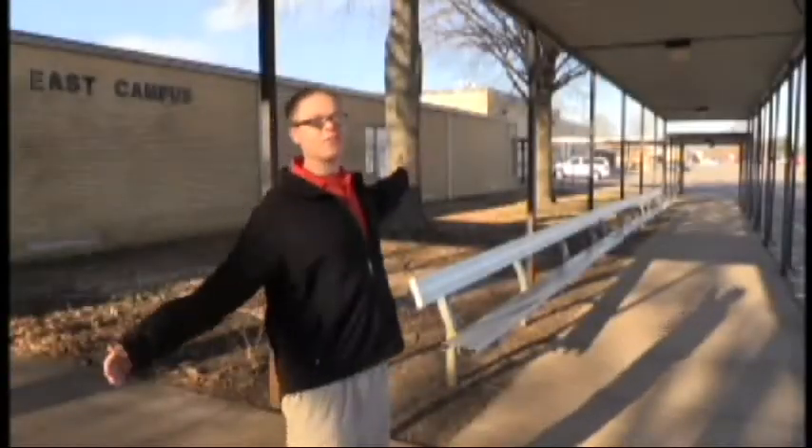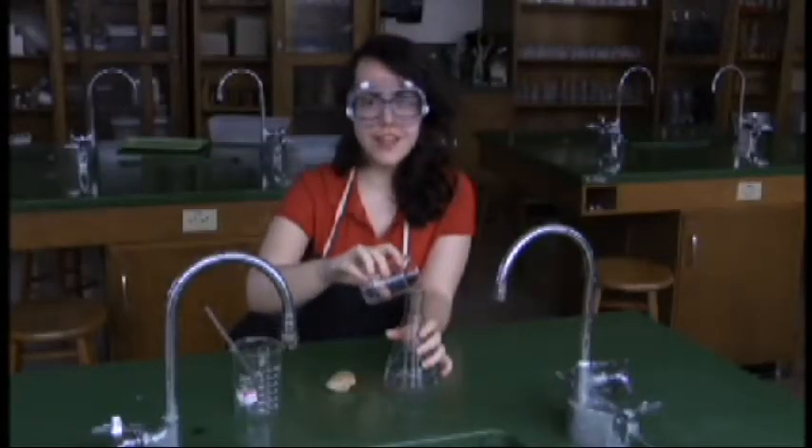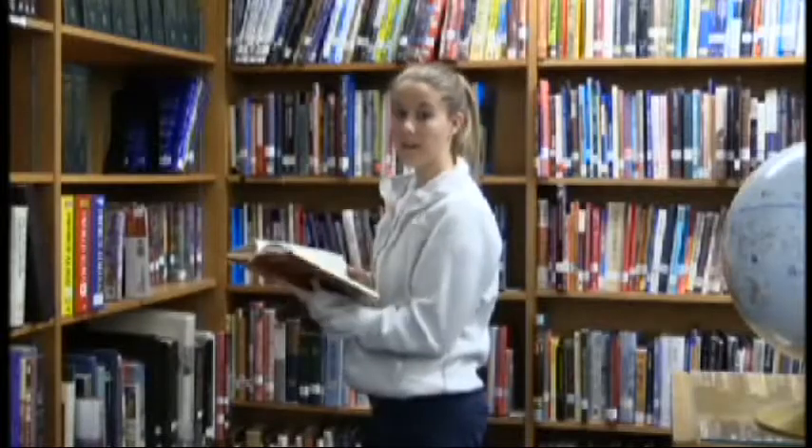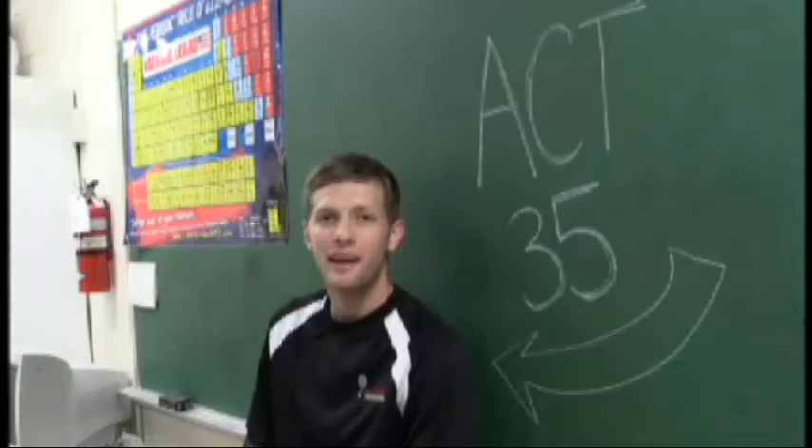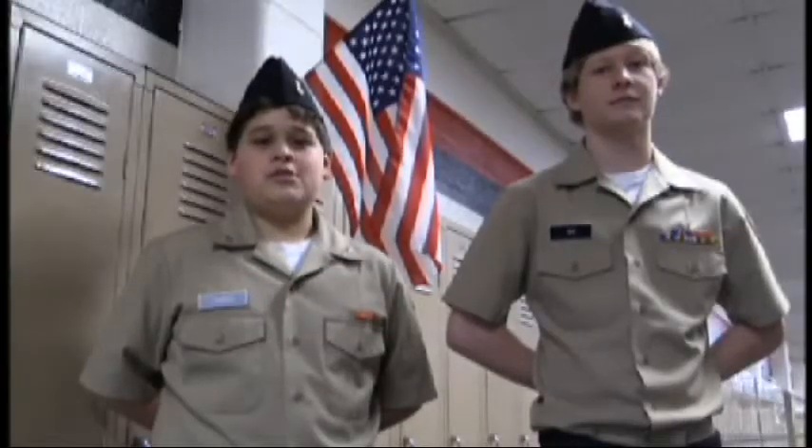Southside High School. From performing a Shakespearean play in front of a crowd of up to a thousand, to conducting experiments in the lab, winning a state championship, while reading exhilarating novels, fixing your flat tire, and making test scores out of this world. From producing a weekly TV show, to fulfilling duties to our company, and fulfilling our duties to you. Southside. Southside. Southside House.